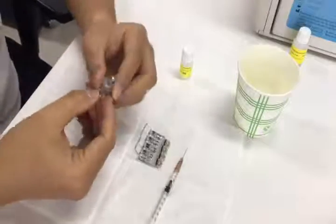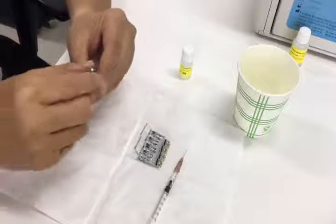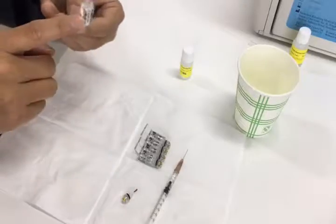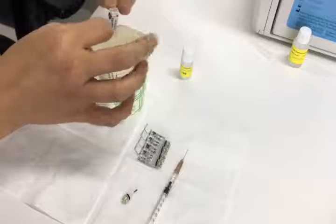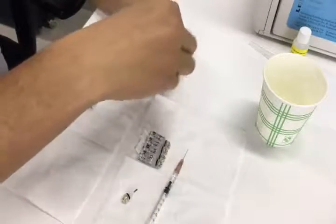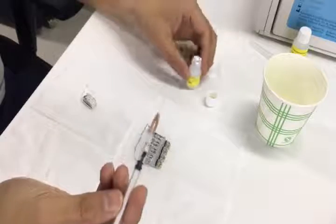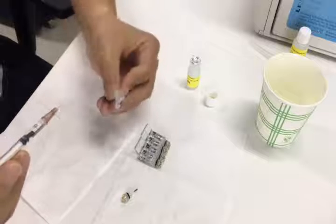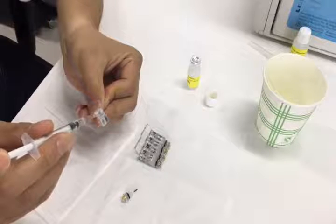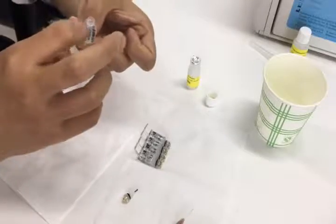Next, let's change the electrode solution for the smaller one, taking potassium as an example. First, we need to remove the cap of the electrode and remove the solution out. Use a new syringe to take the solution from the small bottle, and add part of it into the electrode first for cleaning. Please push the syringe slowly.